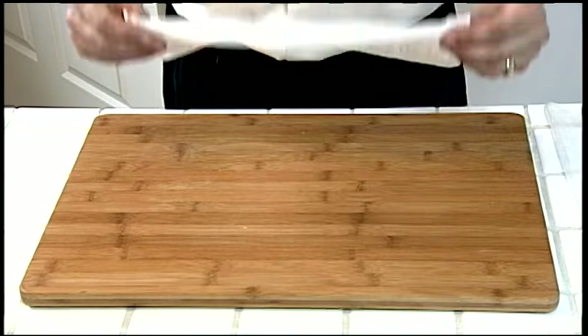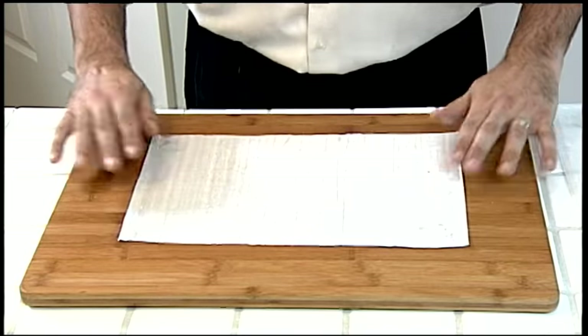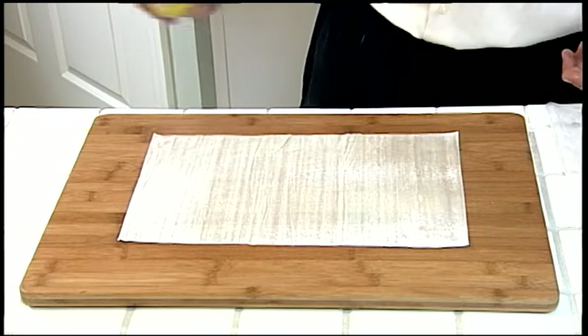Preheat the oven to 350 degrees. Lay a sheet of phyllo dough on a work surface and spray lightly with cooking spray.